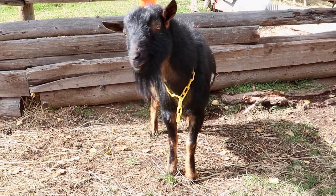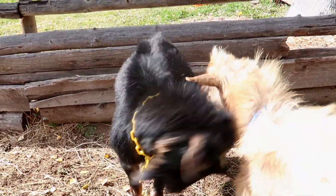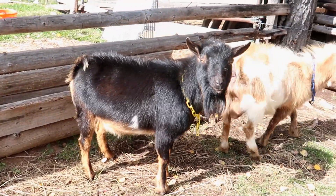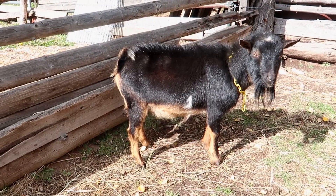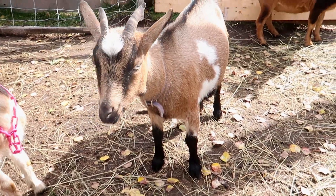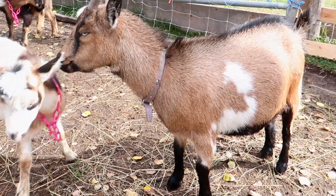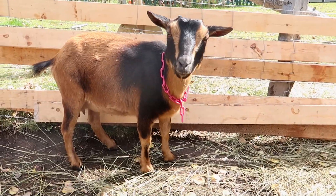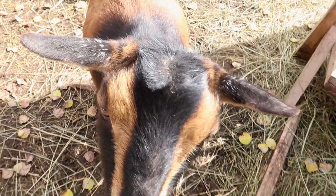Jimmy is a very dairy type buck — he produces very nice udders, so I will be doing him with Daisy again. Daisy is very compact and small, she's got a really nice udder and cool color, and her and Jimmy made some really nice kids last year. I'll also be doing a repeat with Pecan — her and Jimmy made some really nice kids last year too.